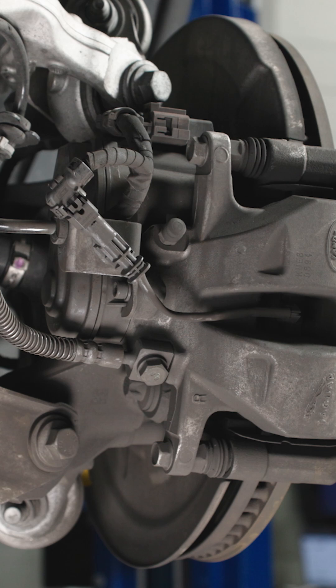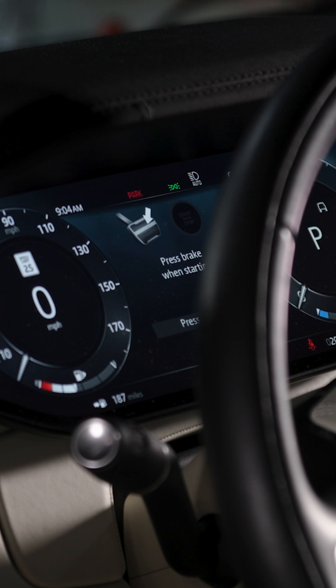Lift and support the vehicle safely. Remove the rear wheels and enable assembly mode.